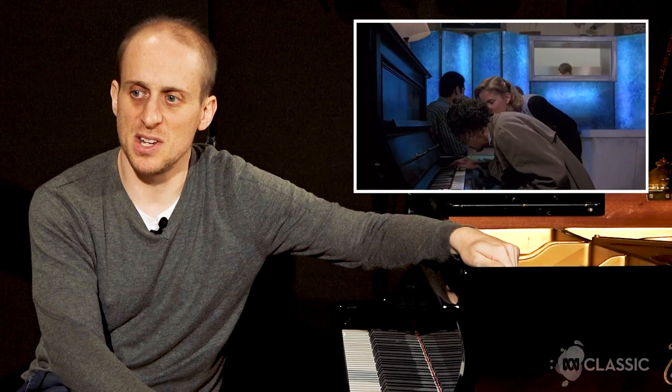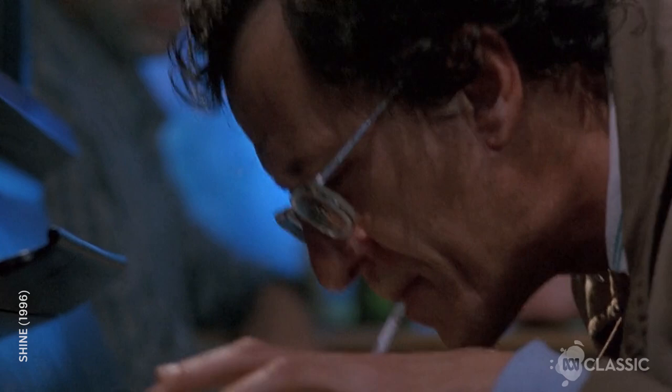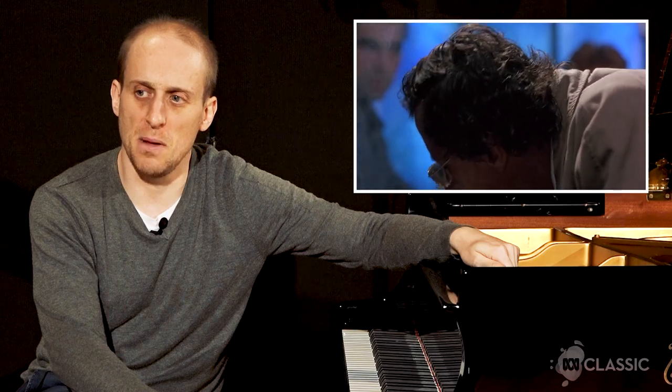Ironically, the only pianist I've seen with a cigarette in his mouth like that is Bill Evans, a jazz pianist. I'd be nervous that the butt would fall on my nether regions when trying to play Flight of the Bumblebee. As I understand it, this is actually David Helfgott playing Flight of the Bumblebee.